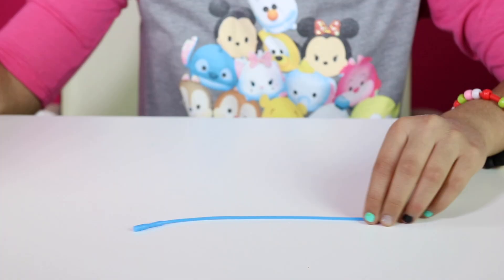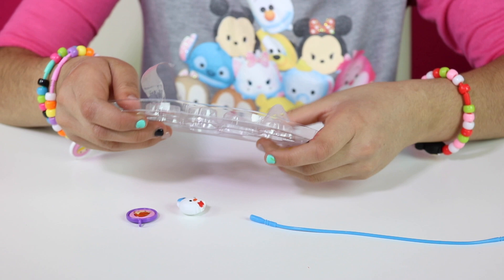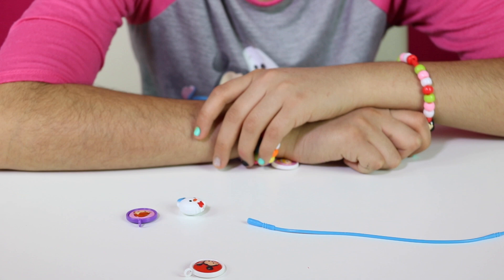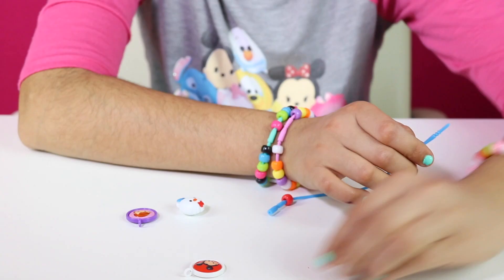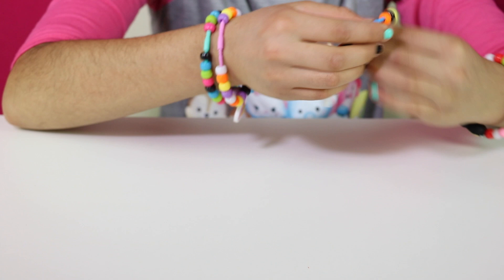Alright, let's do our last bracelet. We're going to do the last three charms, which is Anna, Donald Duck, and Mickey Mouse. Our pattern is red, yellow, black, and orange. Ta-da! We finished our four bracelets. This is really fun and easy.